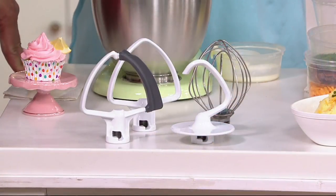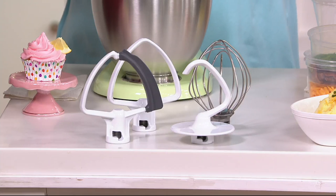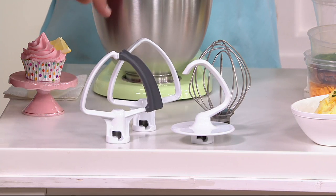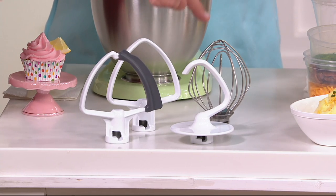These attachments are uniquely designed for the mini. If you have one of the larger mixers, those attachments don't work on this one. We've got the flex edge beater in the mini size, the flat beater, the dough hook, and the wire whip.